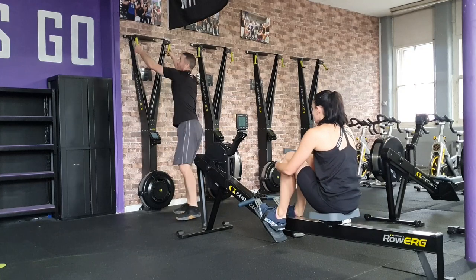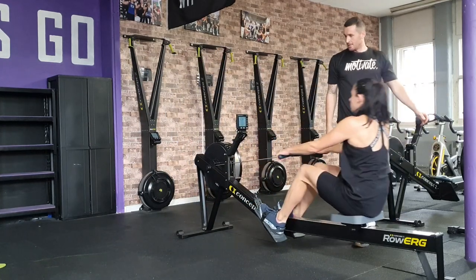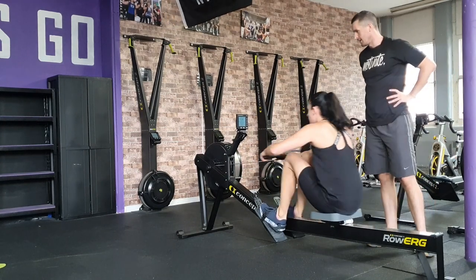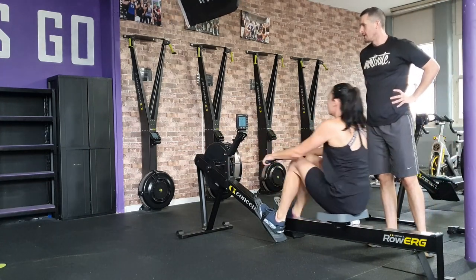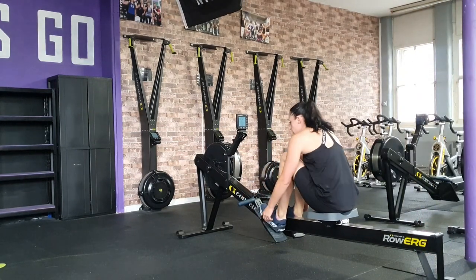The faster the team completes the three distances the more points they will score. If you do not complete the distances before the end of the 15 minute cutoff, your total distance will be recorded, with teams scoring more points for greater distances achieved. After zone two, you will have a 15 minute recovery period.